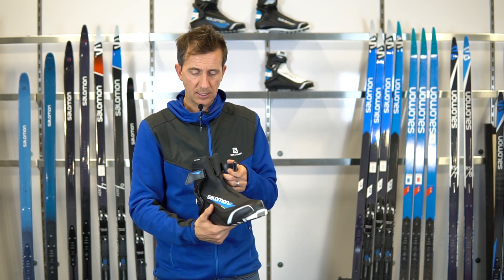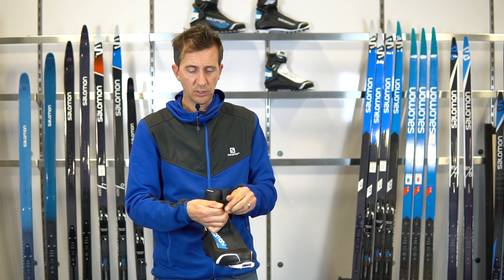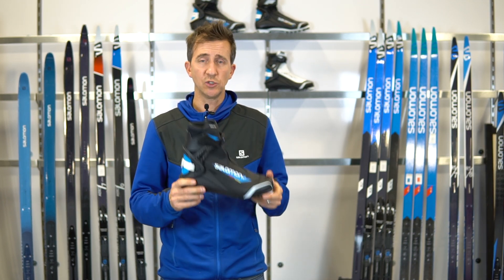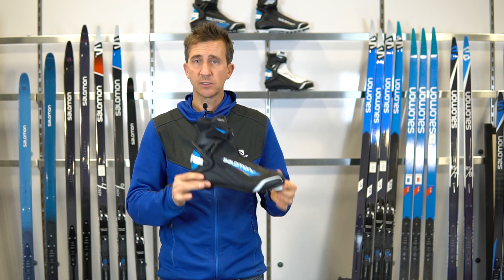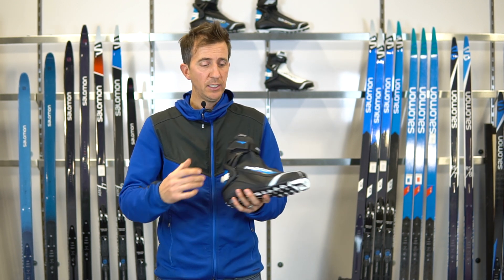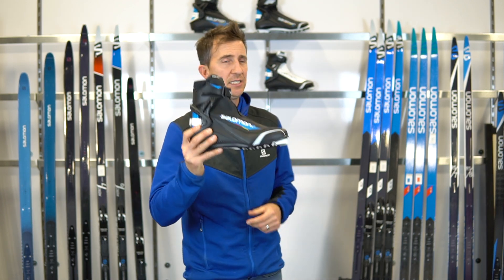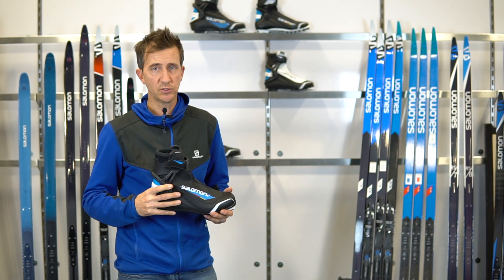We've also added branded Thinsulate insulation for extra warmth. So it's super comfortable out of the box, very warm, with a nice generous fit — and great performance in the RS 8 and RS 8 Vitan boots.